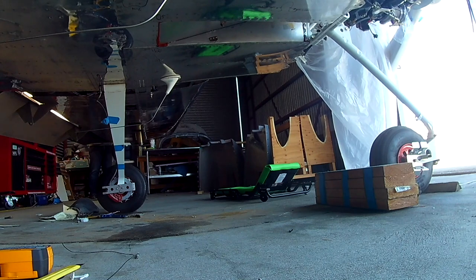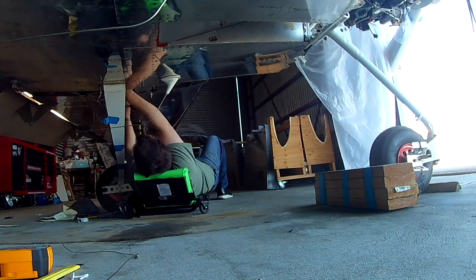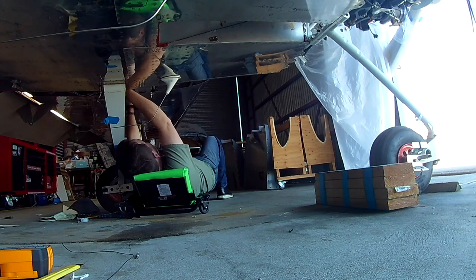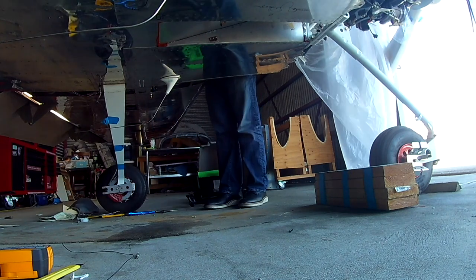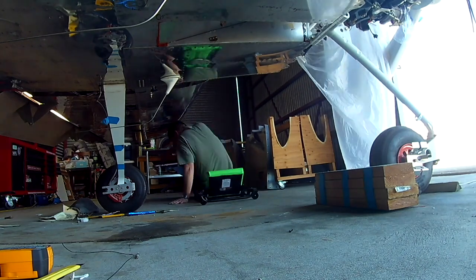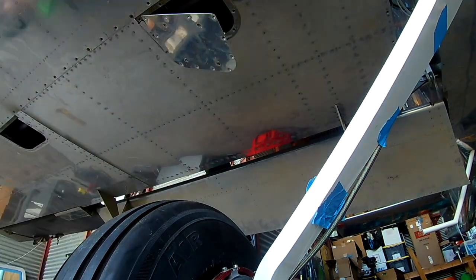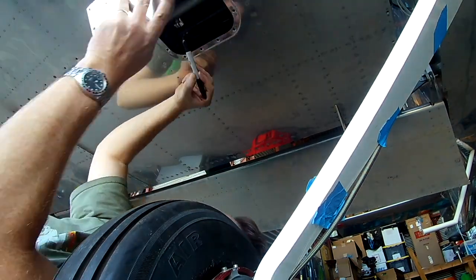The reason we need that is to do the aileron trim — you've got to have your wings rigged more or less straight. The aileron trim involves a mechanical arm attached to an inspection plate, which is attached to the pushrod via springs. It's spring-loading your ailerons left or right.